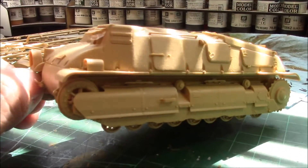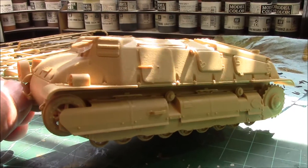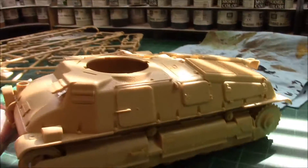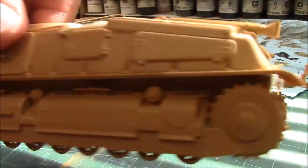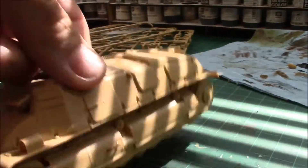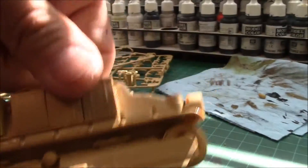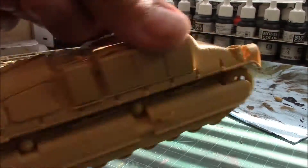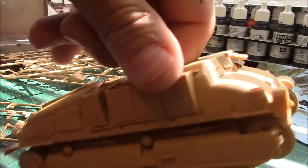The lower hull is complete — you'll have to excuse the funky lighting, I've got my blind down and it's a little windy. But the lower hull is completely done. Absolutely zero problems, no issues whatsoever. Perfect fit, perfect engineering, no putty anywhere. What an awesome and great kit.